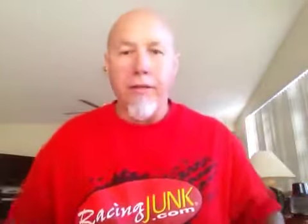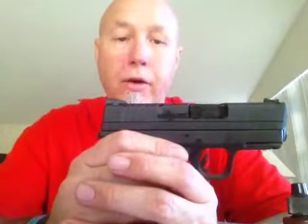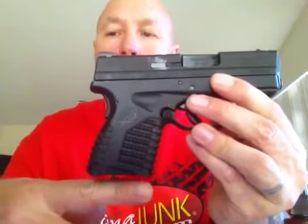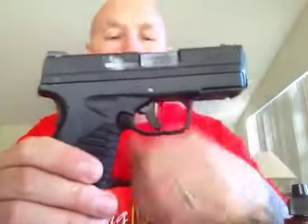That is my review on the XDS. Field stripping is very easy — my 1911 is easy they say, but I sometimes have a hard time putting it back together. I just got this one today and cleaned it even though I only fired one box through it, just to get familiar with it. To me it is a great weapon. I really like it for carry purposes — it's very small, barely any longer with the magazine, very accurate, shoots very nicely, and very manageable. Hope this helped, and if you have any comments on my cleaning style, let me know.